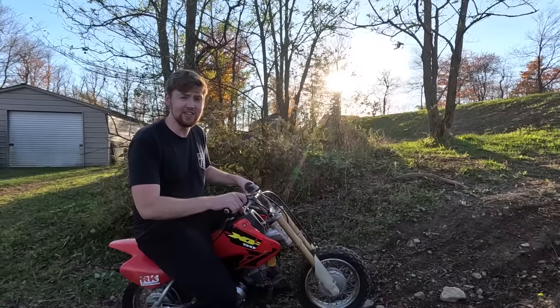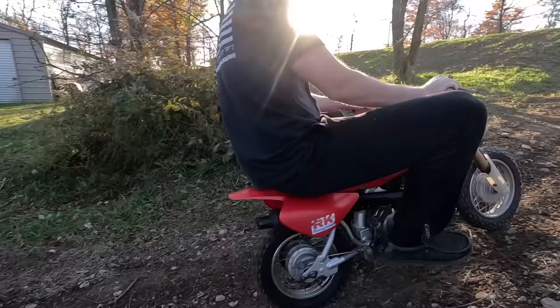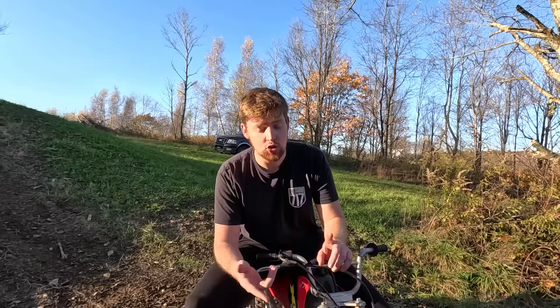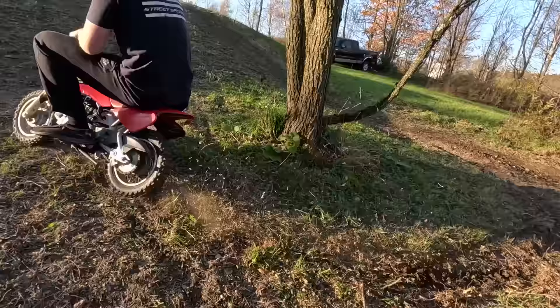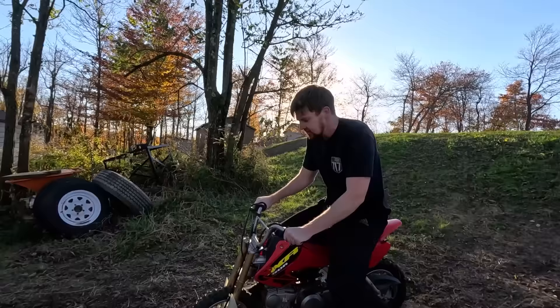This thing actually kind of ripped. It's crazy because that's not all the power mods we have — we still have the upgraded 20mm carburetor to install and the CDI box. So after that, this thing is going to be a completely different animal. It already is a pretty big difference. That thing sends.